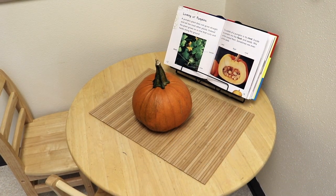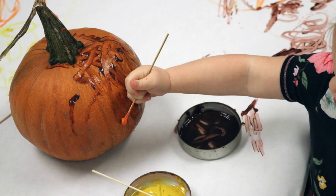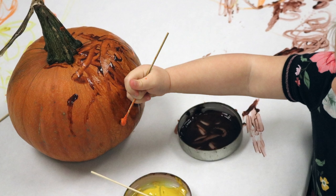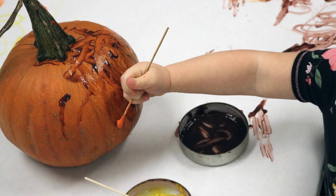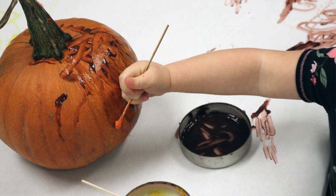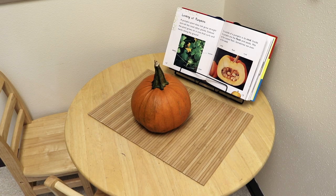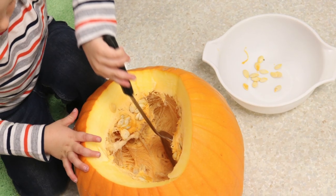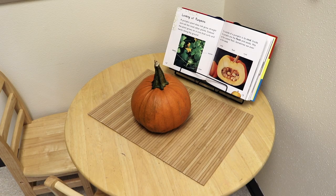At our science table, we're going to explore the inside of a pumpkin. Last week we introduced the pumpkin by painting the outside using Q-tips and cotton swabs, applying paint and washing it off. Now we've washed all the paint off and we're going to cut it open, pull the seeds out, and explore the insides.